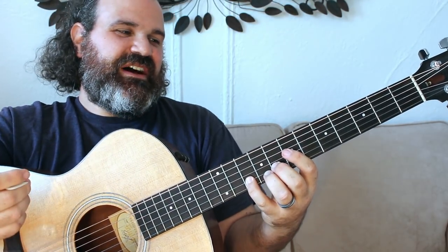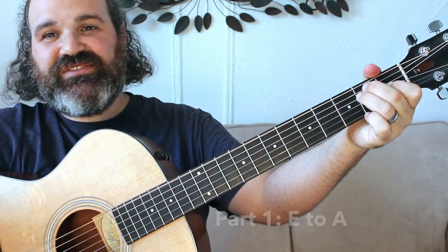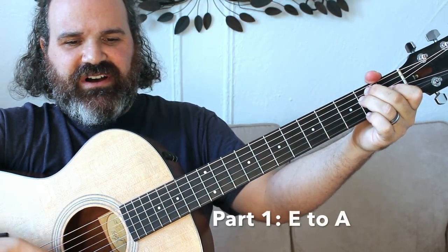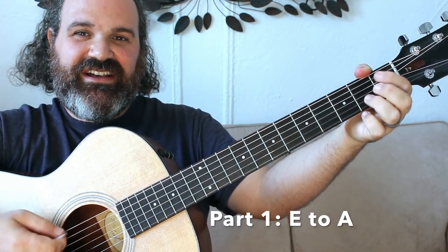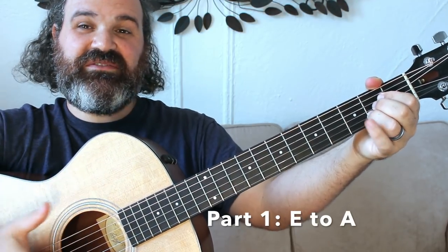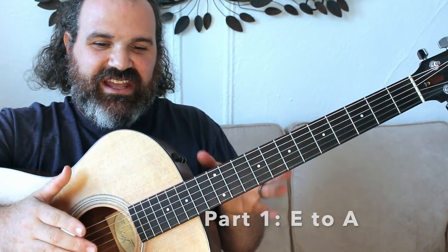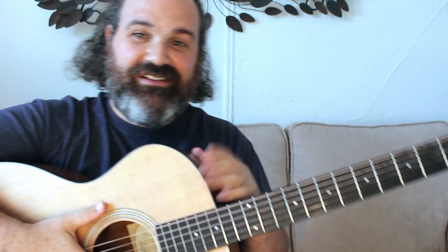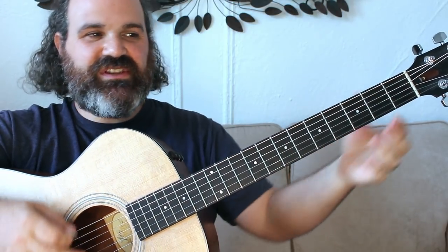Now it goes right into the verse with the E. When you listen to the song, you can listen to the Reckoning version, which is the acoustic — there are plenty of acoustic versions you can hear. You can hear Bobby sing. Right here, when we change to an A chord and the vocals stop, this is where Jerry comes in — just like a friend picking his head into a conversation. When they hit the A, this is when Jerry shines.